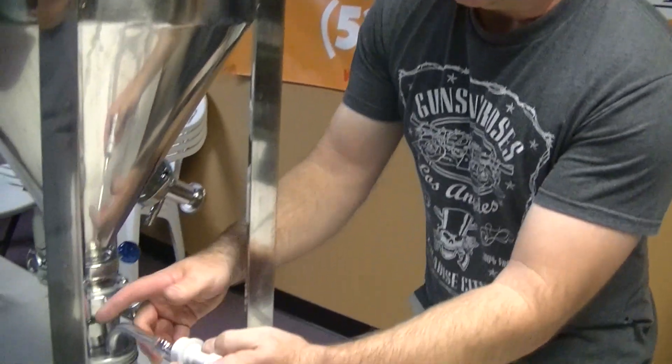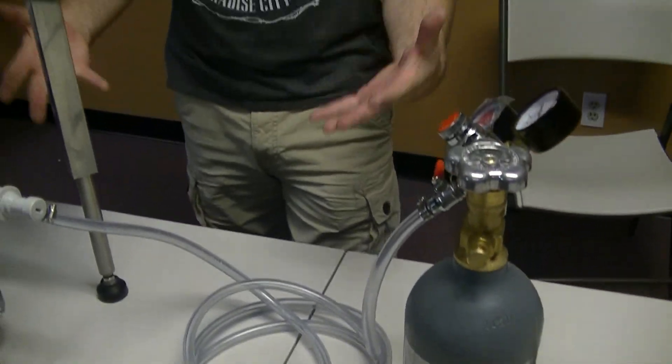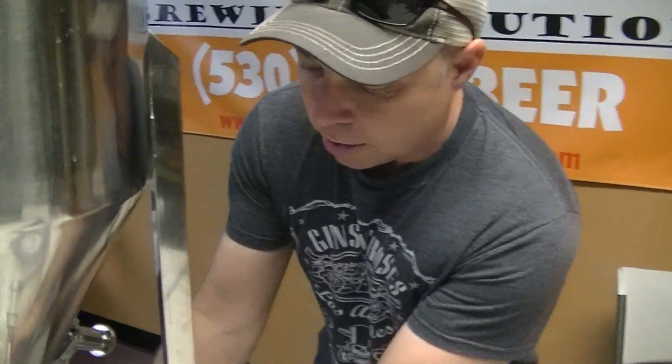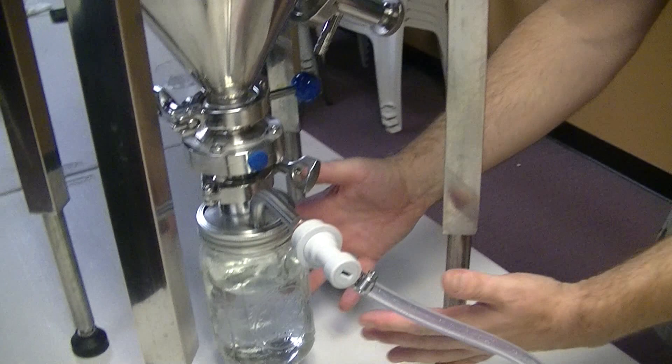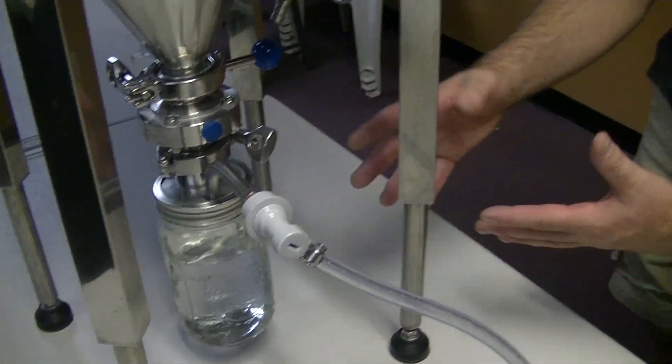If you're adding oxygen, one beautiful thing about having a ball lock gas connect on the bottom of your conical is the ability to evacuate that oxygen out of your beer. This connection here isn't going to take a lot of pressure, but it really doesn't take a lot of pressure to be able to displace the oxygen that's going up through your fermenter.